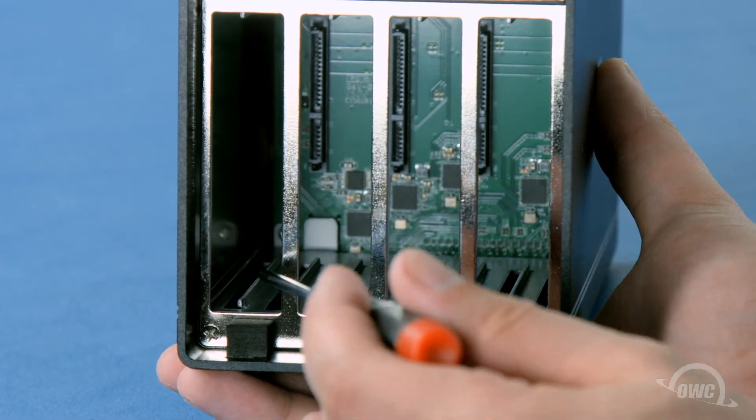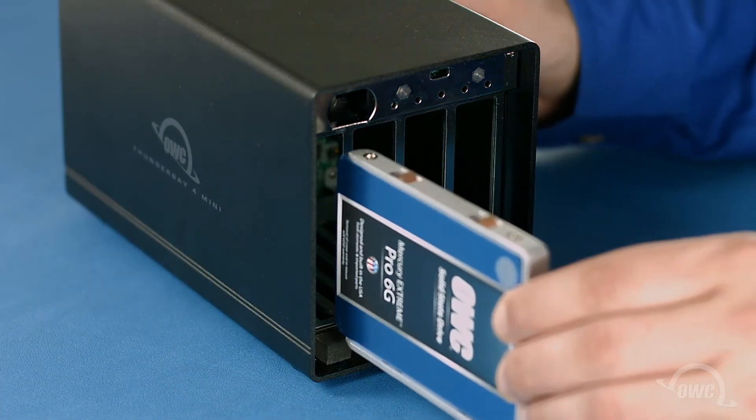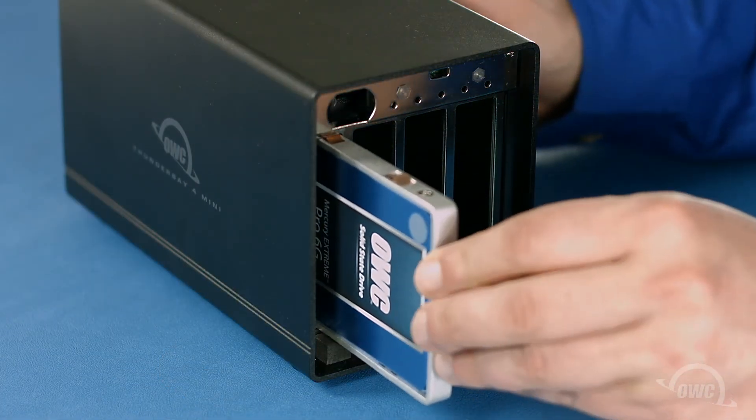In each of the drive bays, there's a channel toward the right. With the hook on the front facing the left, slide each carrier into their bay until it is seated fully.